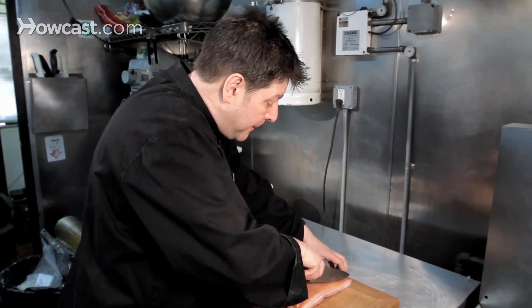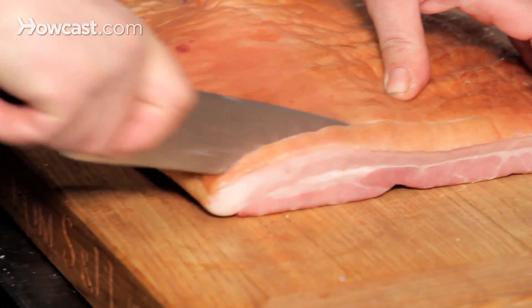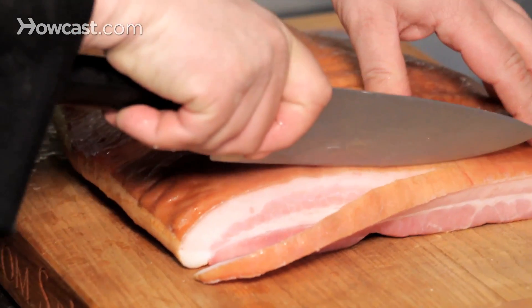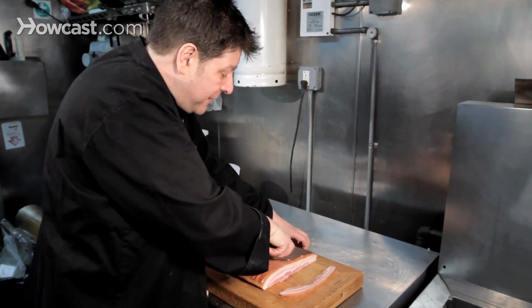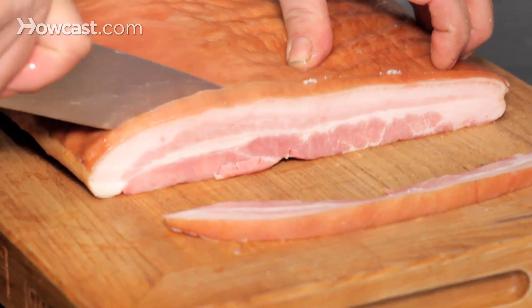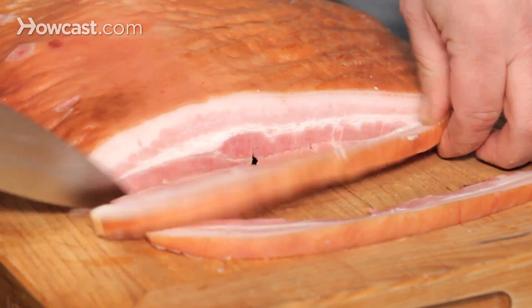I've got some good slab bacon here. My favorite place to eat bacon, would you believe, is Peter Luger's in Williamsburg. They have the best bacon — it's thickly cut and slowly cooked. And that's exactly what I'm going to do now before I drop it through the fryer.